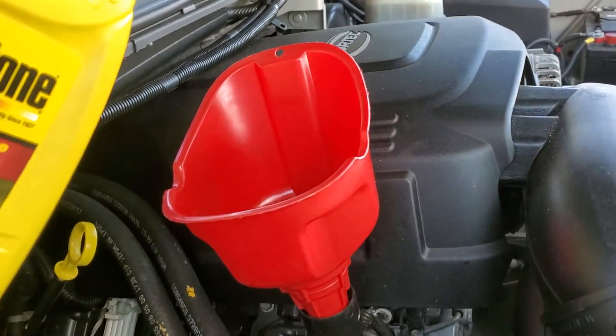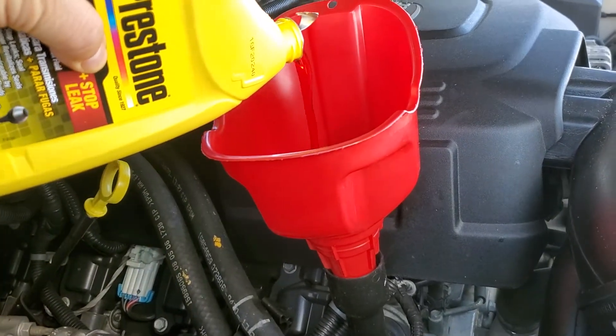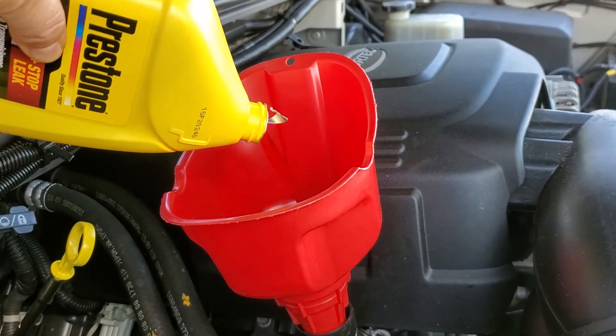I'm going to go ahead and dump some of this ATF in here. Let's see what happens — I'm gonna try it out and see if it cleans up the engine a little bit.